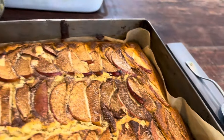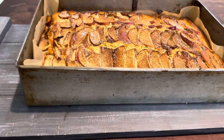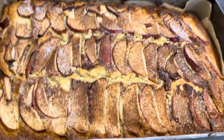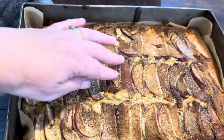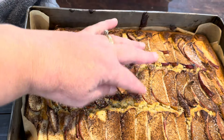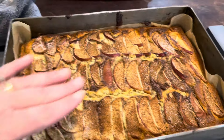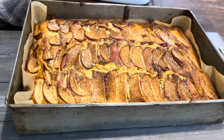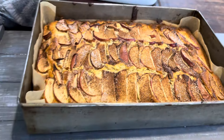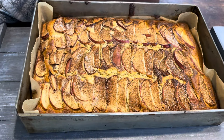I've just taken the apple cake out of the oven. Here it is in the big tin — look at that! To check if it's done, I touch the middle and it springs back lightly. The cinnamon on the apples has given it a beautiful cinnamon hue, and it smells absolutely delicious. That is a big cake.